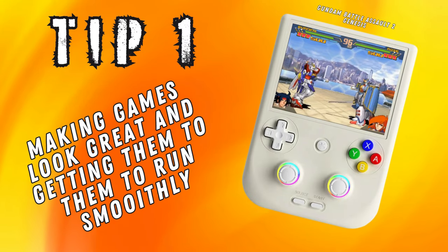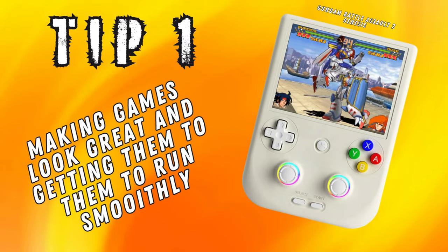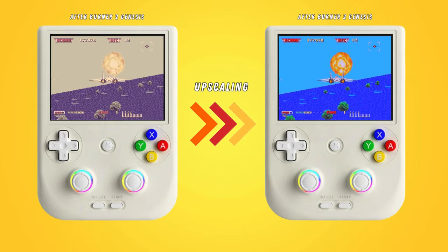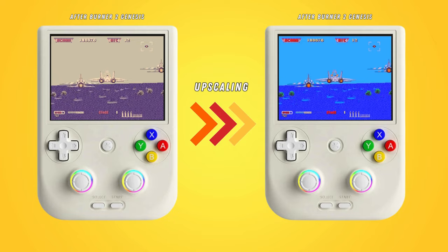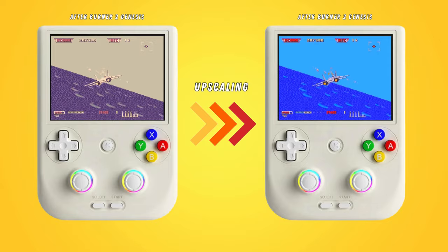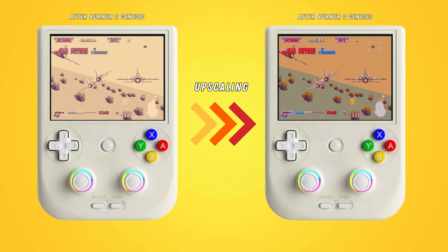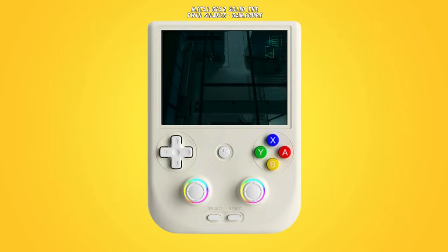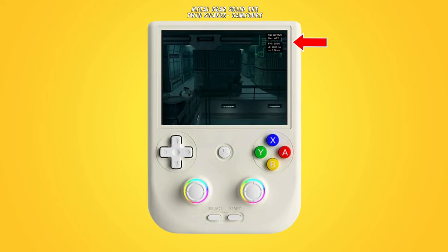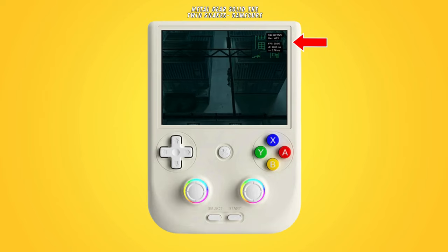So for tip number one, let's start with getting your games running smoothly. One of the best aspects of emulation is that you can increase the resolution of those classic games you love to make them look super smooth and silky. One of the big ways of doing this is by increasing what is called integer scaling. A good tip for this, especially when you're playing GameCube or Wii games using the Dolphin emulator, is that the metrics display is key. You can enable it in the graphics settings — it's like having a little dashboard for your gaming performance in the top right corner.